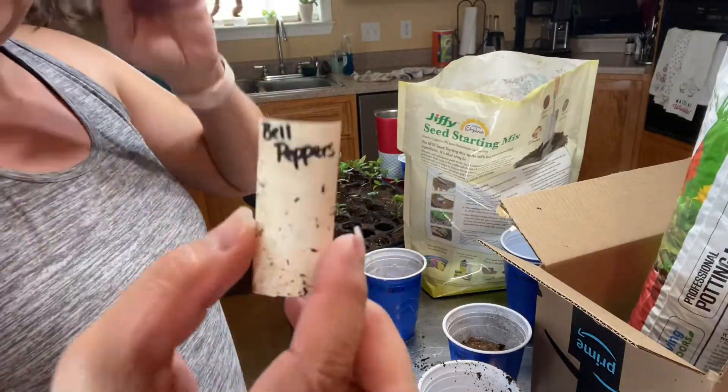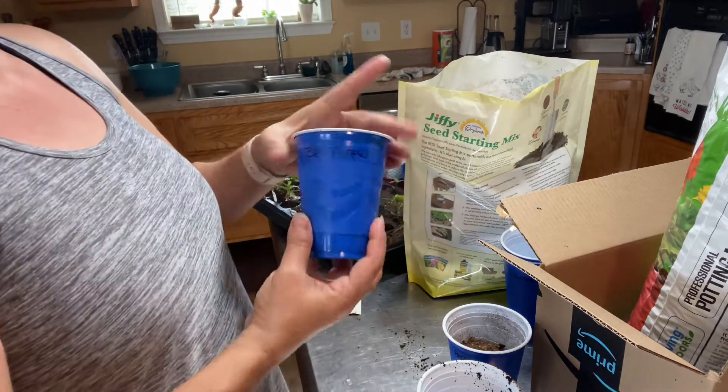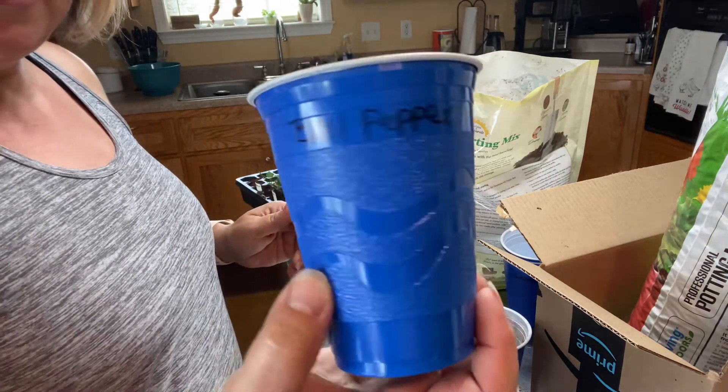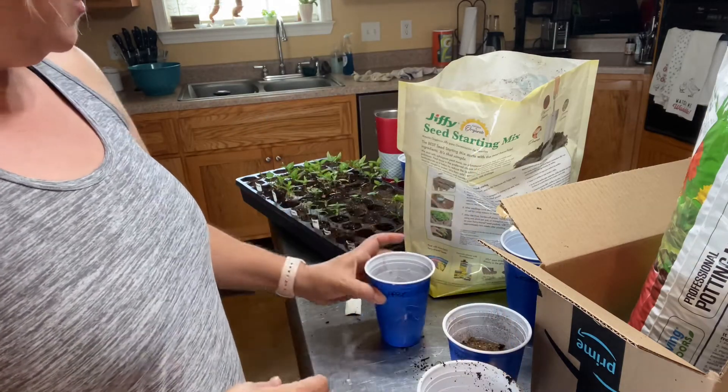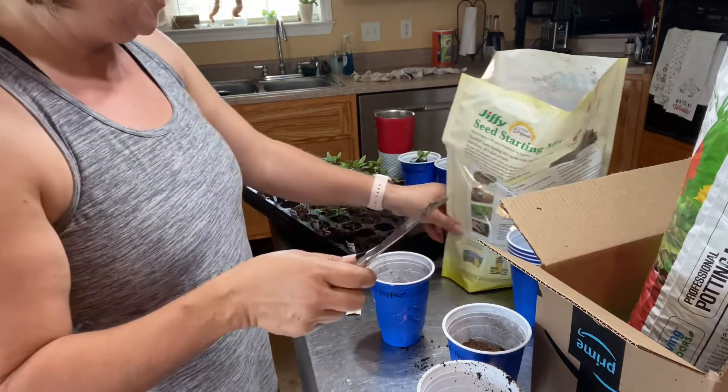Right now I am transplanting my bell peppers. I've got solo cups and I've got them labeled, and I take a knife — I know y'all probably can't see.